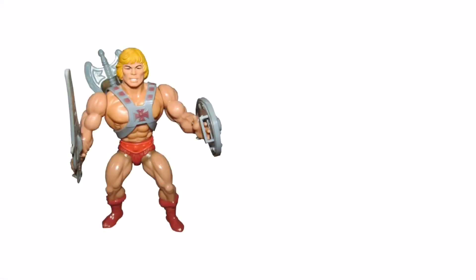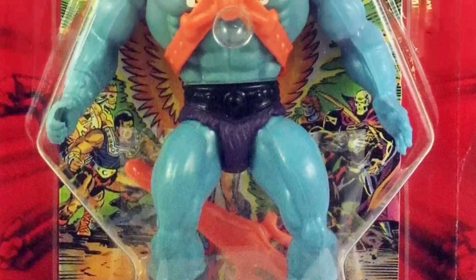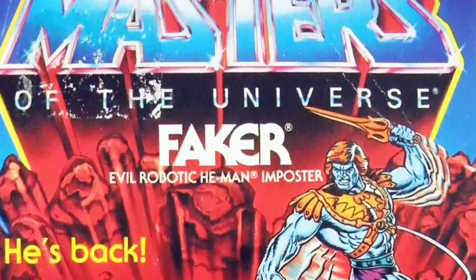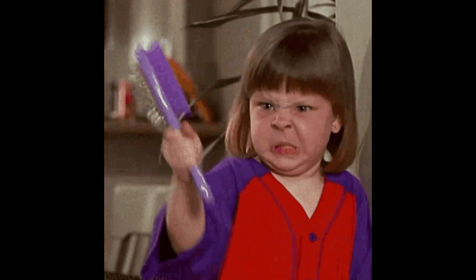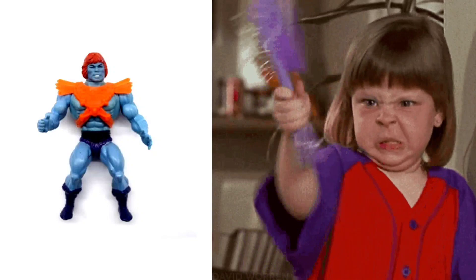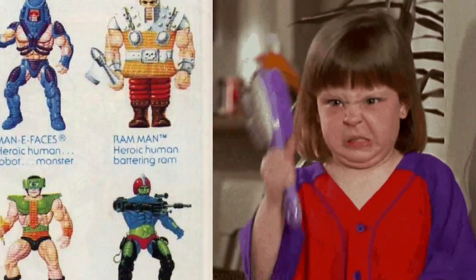This is just a He-Man figure painted blue, you know? It was a cheap repaint, re-release. Even as a child, my small-minded sensibilities could identify that this felt cheap. When my mom asked if I wanted a Faker, it was like, "Hey Mom, what are you trying to pull here? Why would I want another He-Man that's just painted blue when I could get a different figure — a brand new, different figure, one that's actually different — an entirely different character with a different head and different weapons."